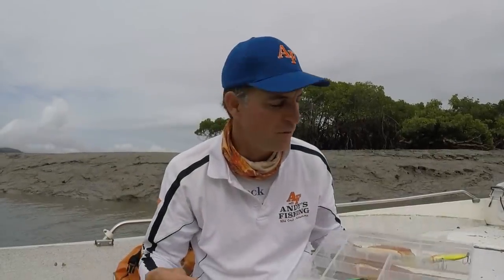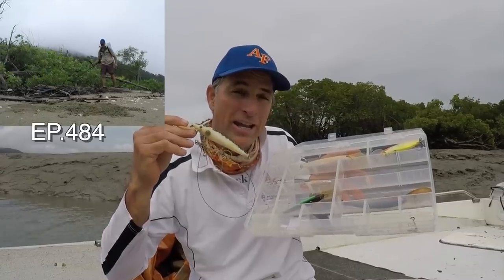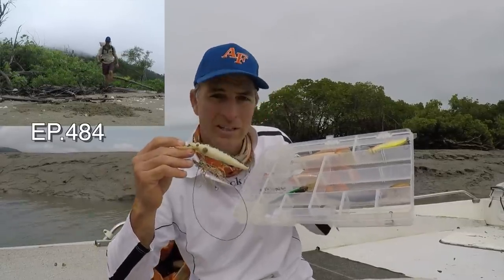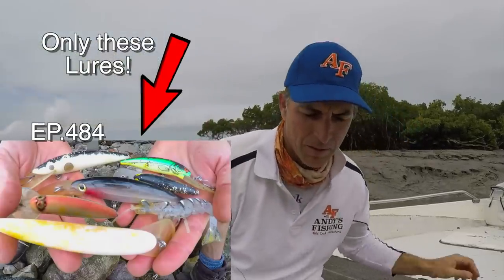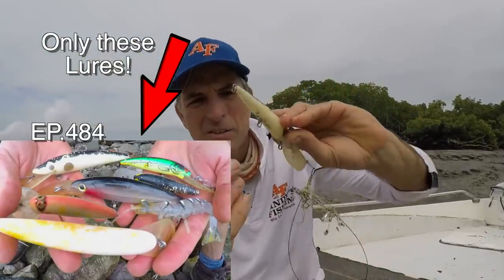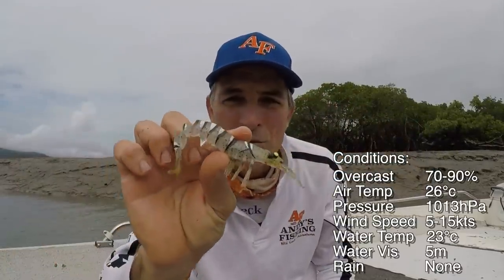Hey everyone, you're watching Andy's Fishing and Wild Cook. Today we're going to fish with the lures that we found in episode 484. I've found all of these and that's what I'm going to fish with today. I'm just going to put some trebles onto these hooks, the lure here and the Xeric live shrimp that I found.